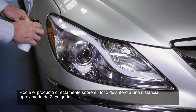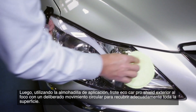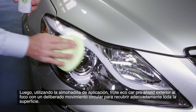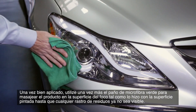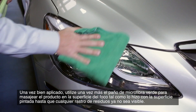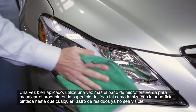Spray the product directly onto the headlight lens at an approximate 2-inch distance. Then, using the applicator pad, rub Eco Car Pro Exterior Shield into the lens with a deliberate circular motion to properly coat the entire surface. Once thoroughly applied, use the green microfiber cloth to massage the product into the headlight lens, just as you did with the painted surface, until any residue is no longer visible.